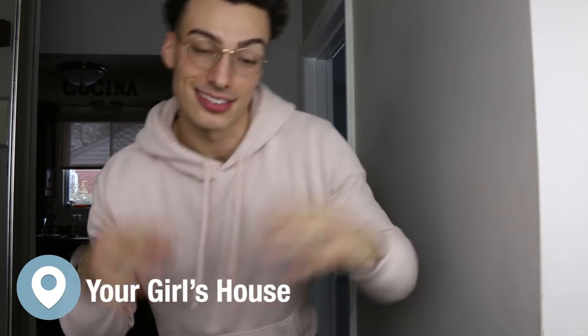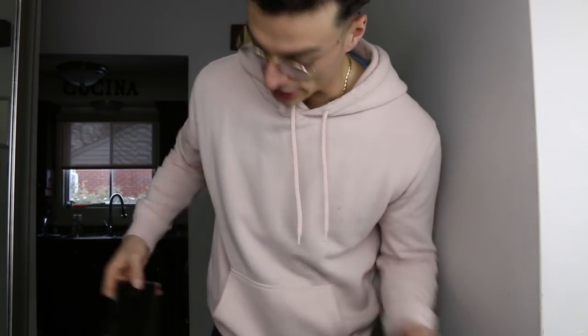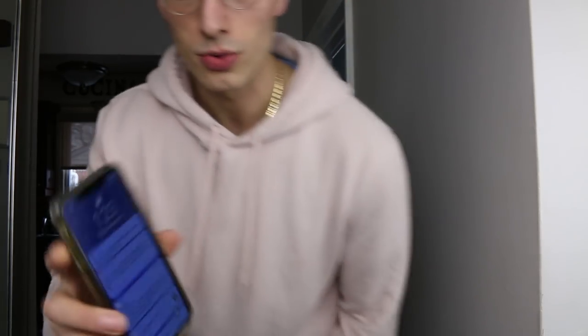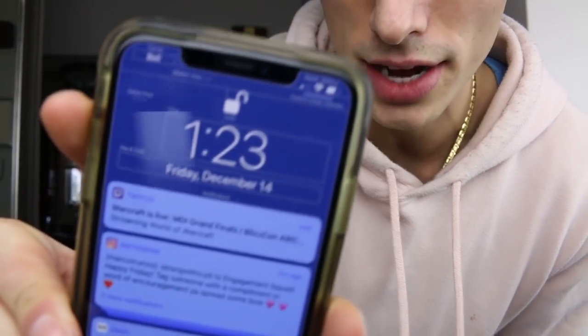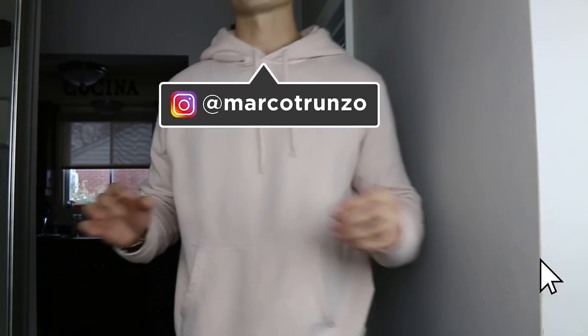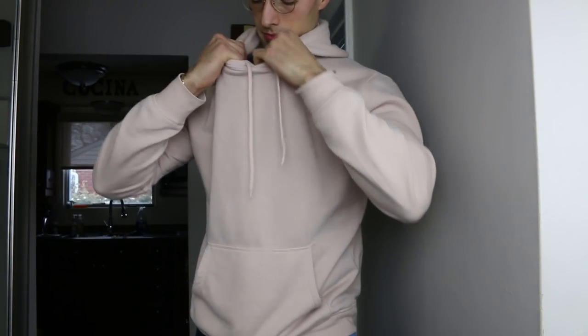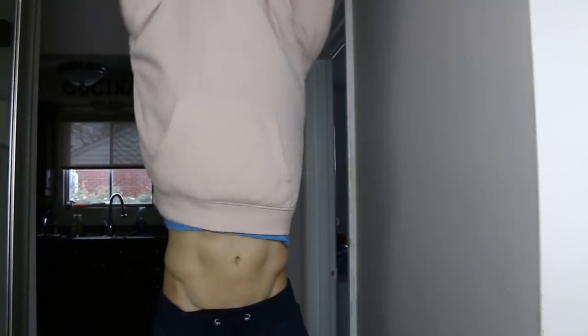You know what time it is — this is for all the haters out there, everyone that's been roasting in the comments saying 'Alex is small' or 'the only thing this guy lifts is his shirt.' That's a pretty funny comment though, no lie. But this is my current physique update right now. I'm still fasting — it's 1:23 PM. I weighed in this morning at 183, so that's currently where I'm sitting at.